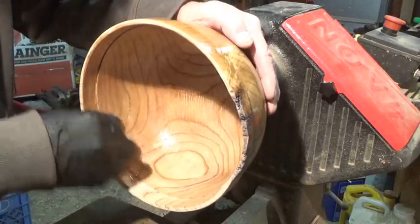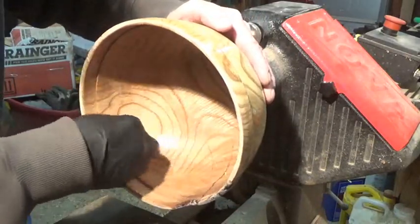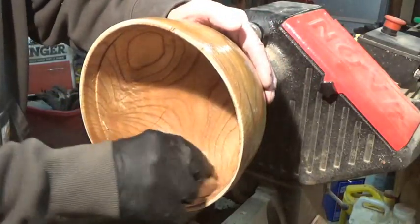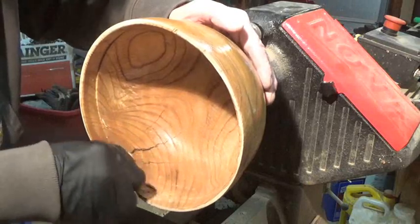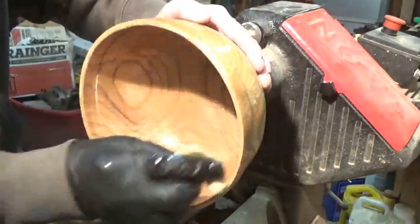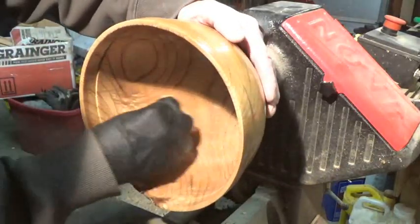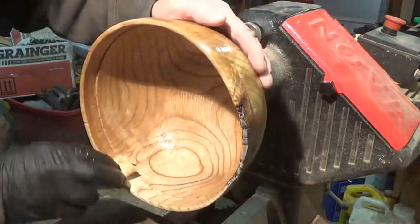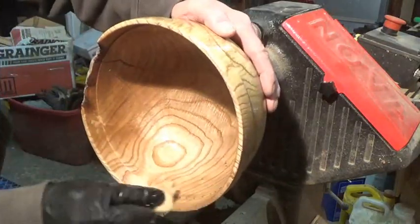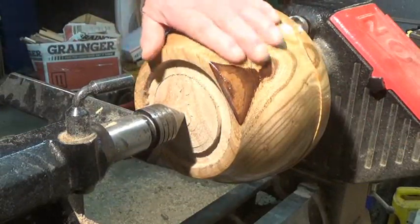All in all she's turning out pretty nice. Got quite a bit of figure in this wood — I love this catalpa. A lot of tiger stripe or compression grain, whatever you want to call it. I always called it tiger stripe — that's what it reminds me of. Nice highlights, the rim came out pretty decent. We got a thin coat on there, we're going to let this dry and then I'll final sand it — we'll see just how smooth we can get it.